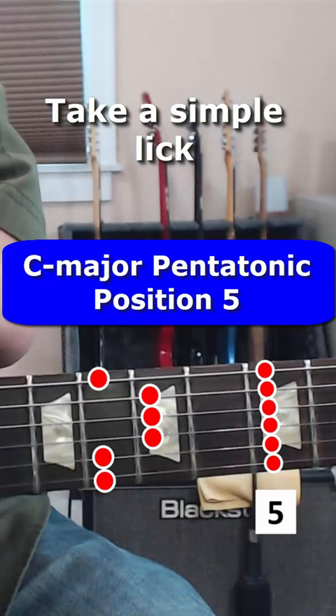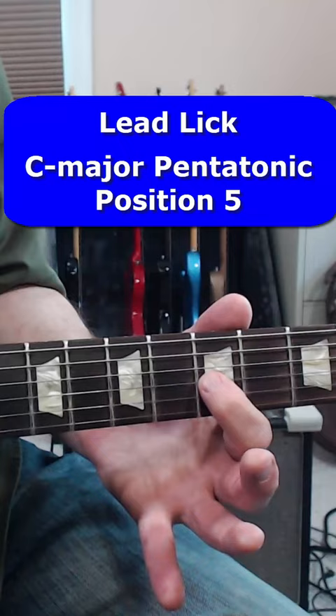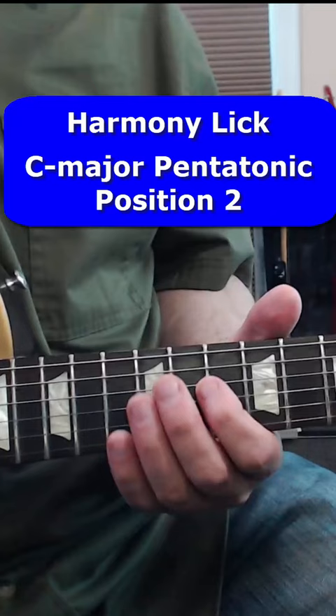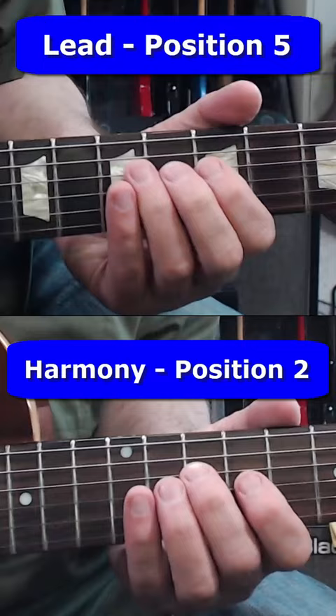Take a simple lick like this one in C major pentatonic. Then move up two positions in the same scale and play the same pattern of notes. And when you put them together, it sounds like this.